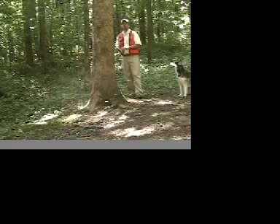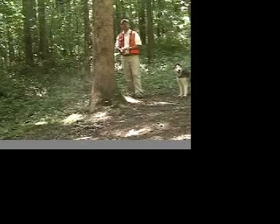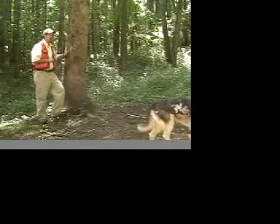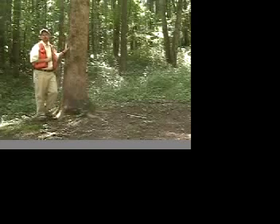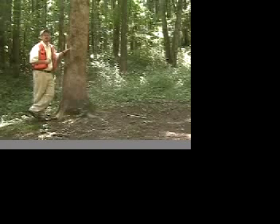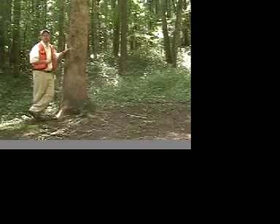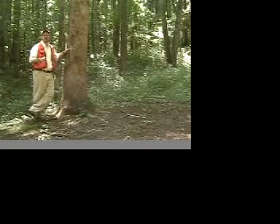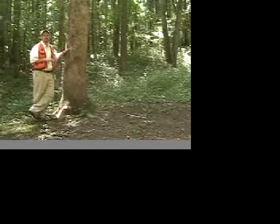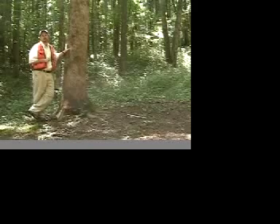Now we've seen measuring DBH using both a diameter tape and a Biltmore stick. For saw timber, 10 inches is the minimum DBH. For pulpwood — trees used primarily for paper production — we're looking at a DBH from 4 to 9 inches. That's not to say a larger-diameter tree, say 12 up to about 32 inches, can't be used as pulpwood if it's poorly formed, but in general a tree from 4 to 9 inches in diameter we consider pulpwood when looking at merchantability.